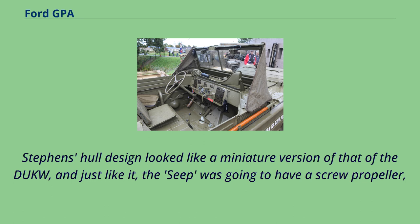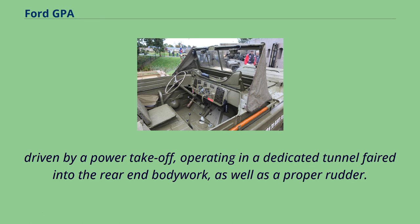Stevens' hull design looked like a miniature version of that of the Duck, and just like it, the Seep was going to have a screw propeller, driven by a power take-off operating in a dedicated tunnel faired into the rear-end bodywork, as well as a proper rudder.